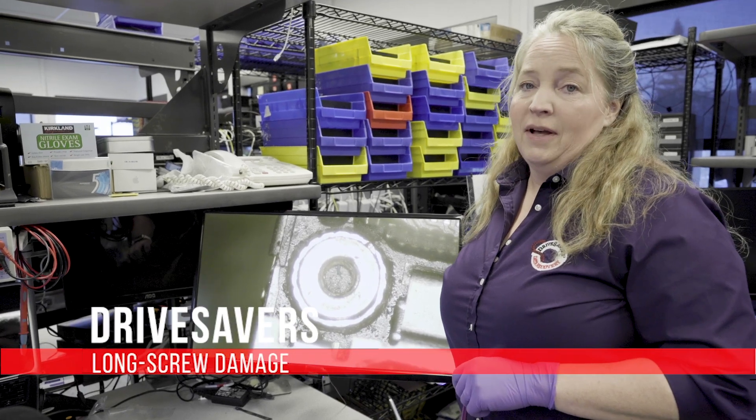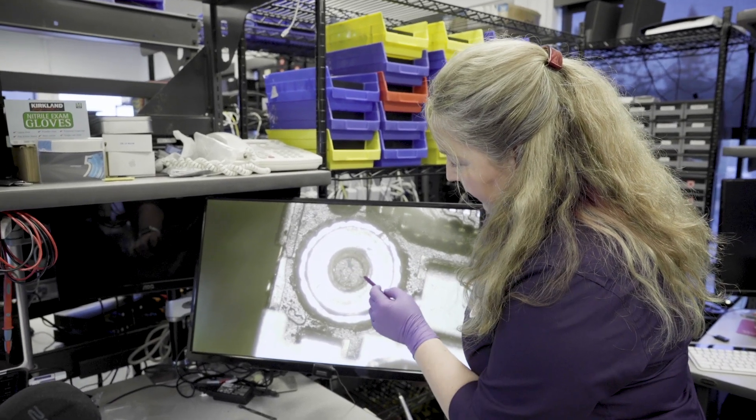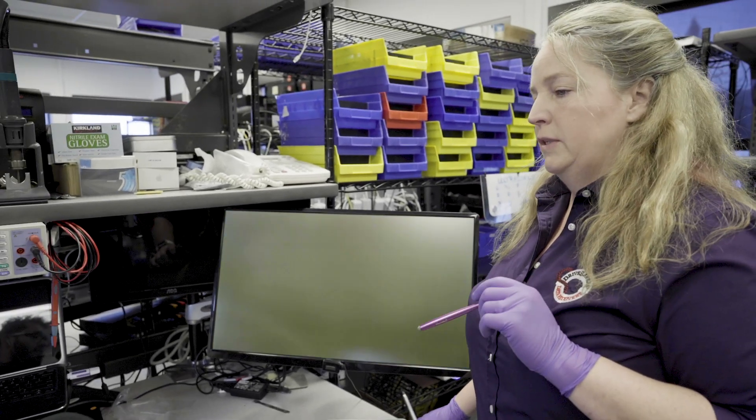First we're going to show you an example of a standoff that is not damaged. If you look here, nice and clean inside there — we're not seeing any of the copper. We've got a full black ring, and that is in comparison to... James is going to switch that for us.